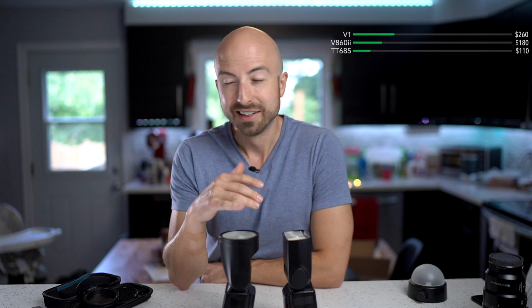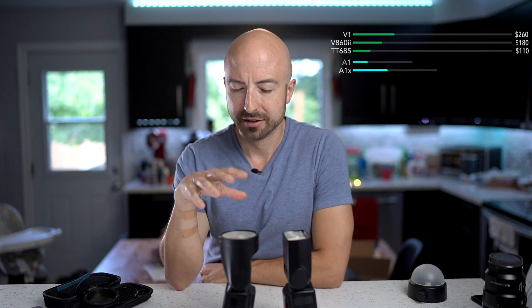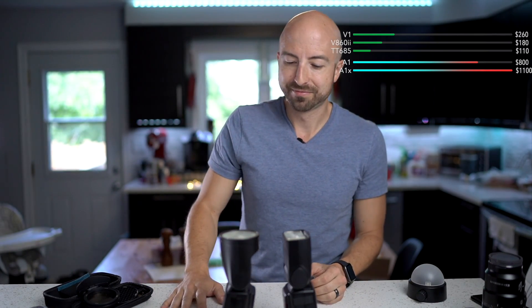If we break outside the Godox ecosystem, look at the Profoto A1 — that's $800. Then there's the A1X, which has more power and better recycle, but it's $1,100. Is it better? Sure. Is it four and a half times better? No, not really. But if you need the ultimate power in an on-camera flash, that's the A1X — and it even comes in Sony now.